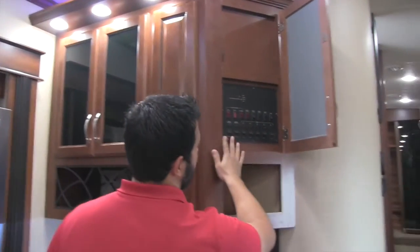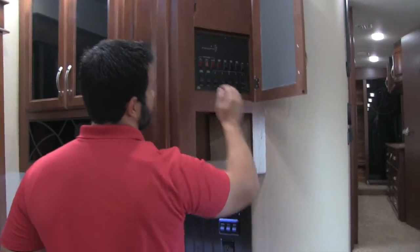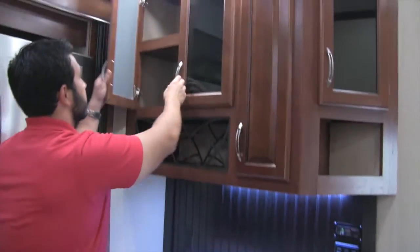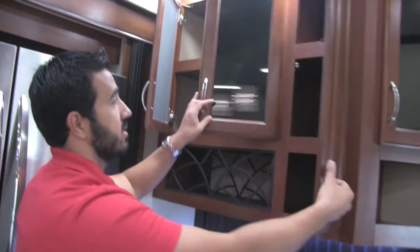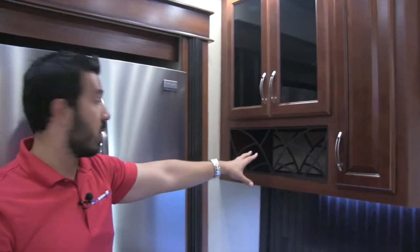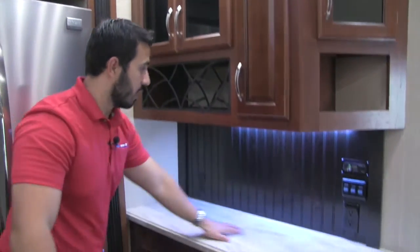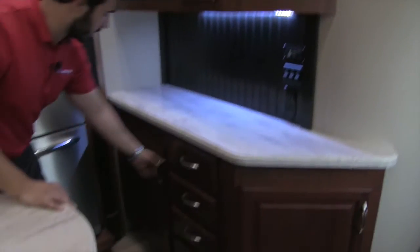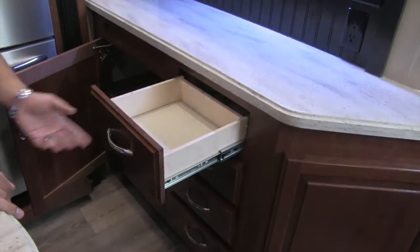You get additional lighting and beautiful woodwork. Here's your control panel for the awning, all five slides, outside lights, water heater, water pump, and tank monitoring systems. There's additional storage up top and on the side, plus a very functional wine rack. There's also additional countertop space with two more plug-ins — you can never have enough electrical outlets — more storage, and a bank of four drawers.